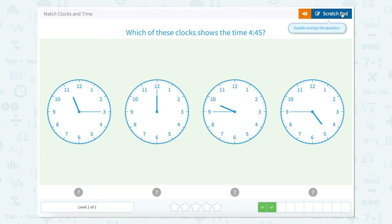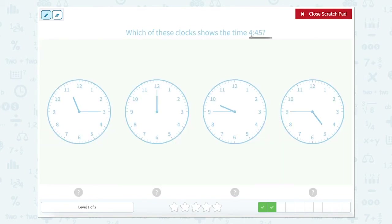Which of these clocks shows 4:45? Remember our hour hand is 4, so we want to look for a clock where the hour hand is past the 4 but not quite to the 5. So our hour hand here is at the 11, after the 11, not to the 12 — so that can't be right.